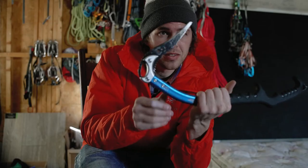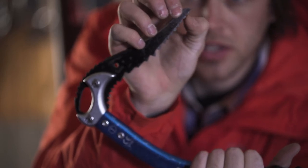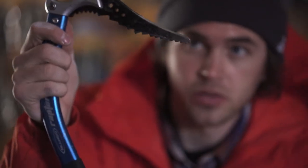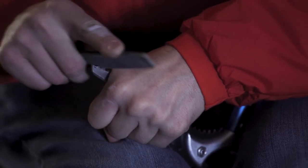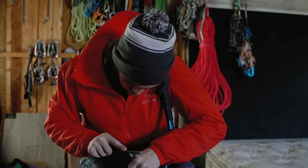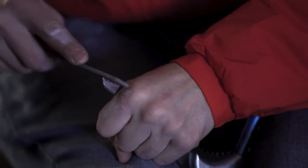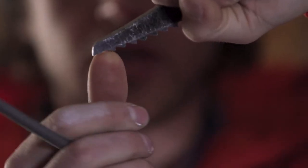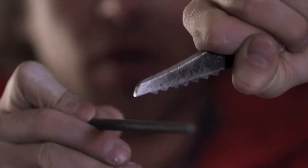If you want to use this on ice, it's not super important to remove the first tooth, but if you're going to climb any mixed with it, that first little tooth can cause you to lever off holds and skate your pick. So it's a good idea to remove it if you're going to be on mixed. I'll just shave the top of that tooth down until it doesn't exist. Then I'll take a round file and hit it a couple of times between the very tip and what is now the first tooth, to restore some curvature underneath and get a nice beak going to it again.